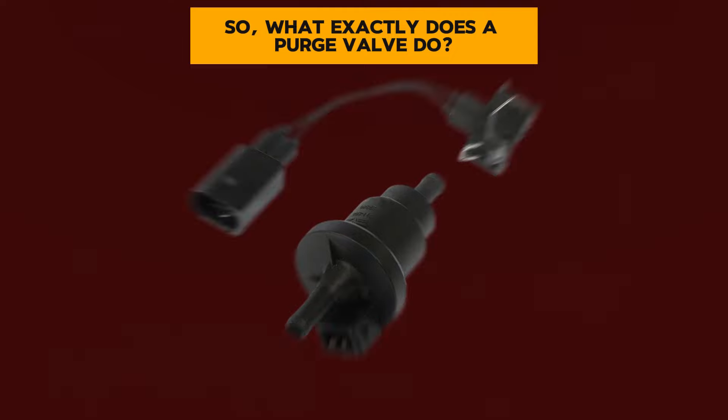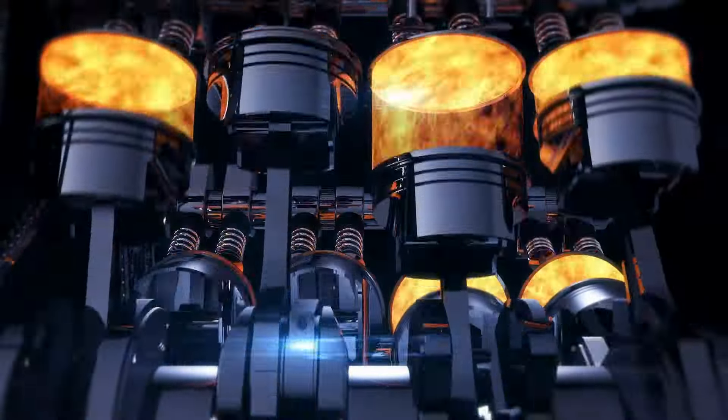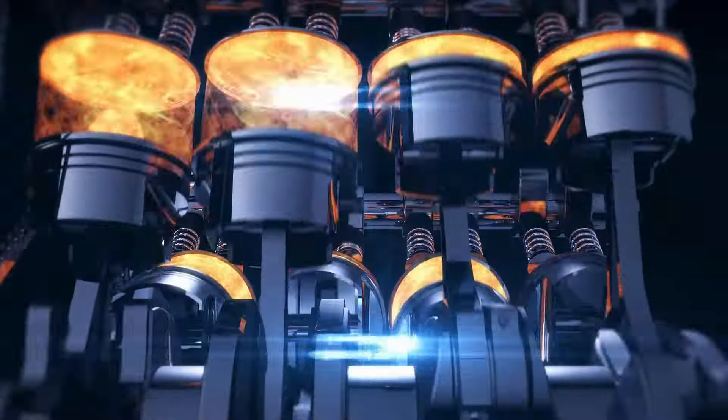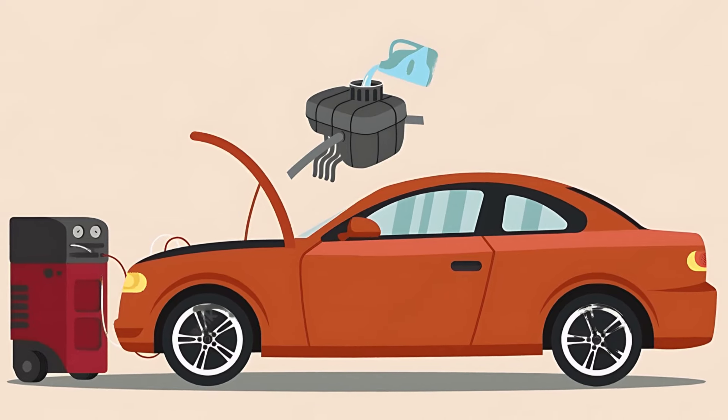What exactly does a purge valve do? It's responsible for controlling the flow of fuel vapors from the fuel tank back into the engine to be burned. When it's working properly, it helps improve fuel economy and reduce emissions. But when it starts to fail, you'll notice these common symptoms.